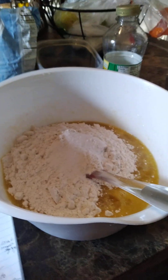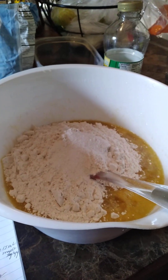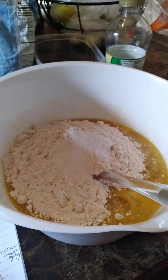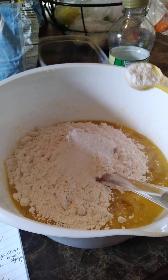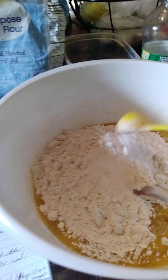I already got a cup and a half of all-purpose flour measured. I just put in a whole teaspoon of the kosher salt, and then I'm putting in a whole teaspoon of the baking powder.